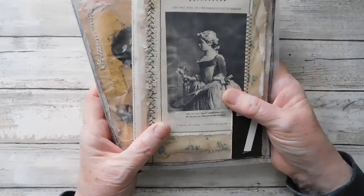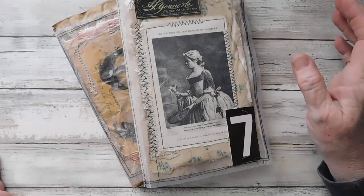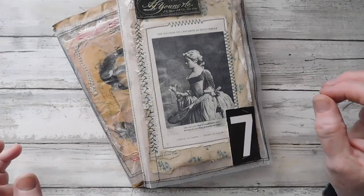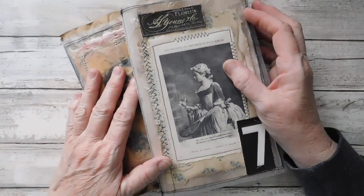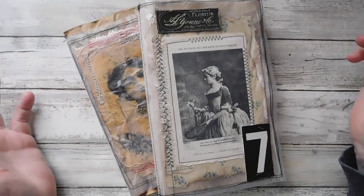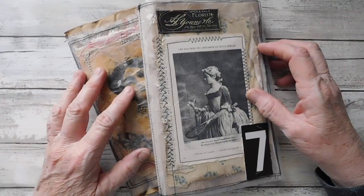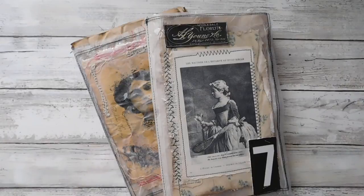These are just so much fun. If you get the Somerset Studio, it's a wonderful magazine. Most times they do have really nice projects that are easy, really easy for you to do. It's very, very seldom do you ever get an issue that there's not something in it that's fun and creative that you can't draw some kind of inspiration off of. Well, guys, I hope you enjoyed the video, and I will catch you in the next one. Have a great day.